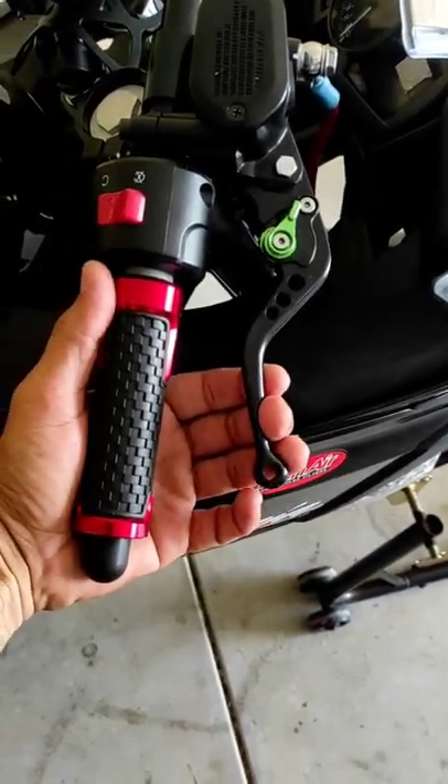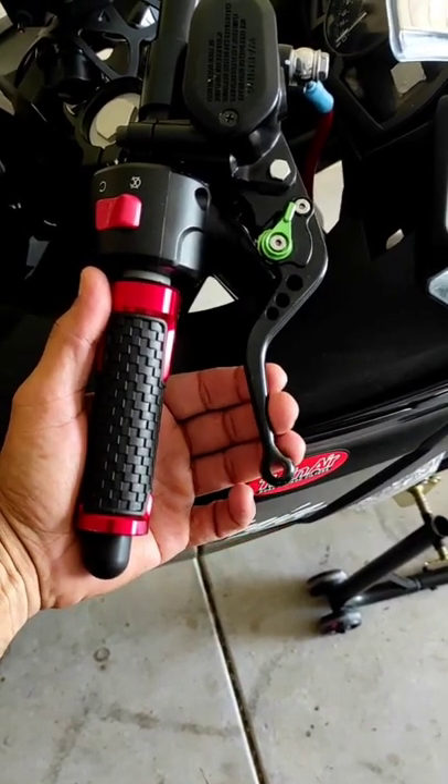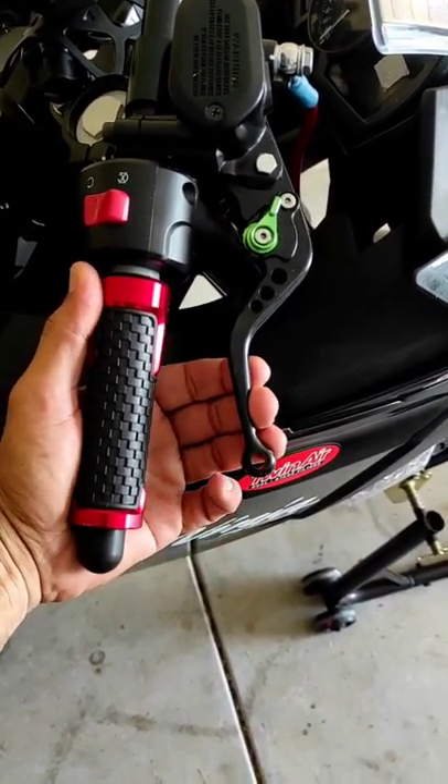Oh my god, this feels so much better now. Can't wait to try it out on the track.